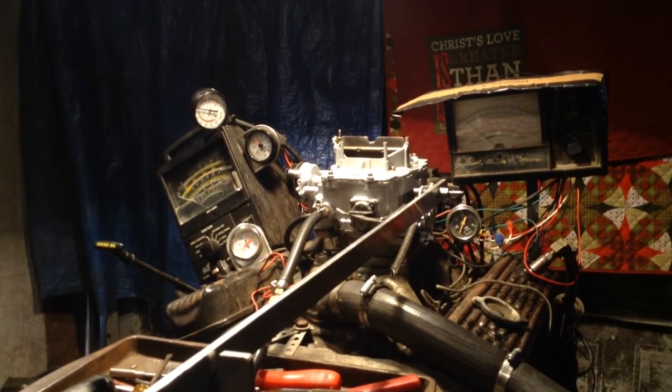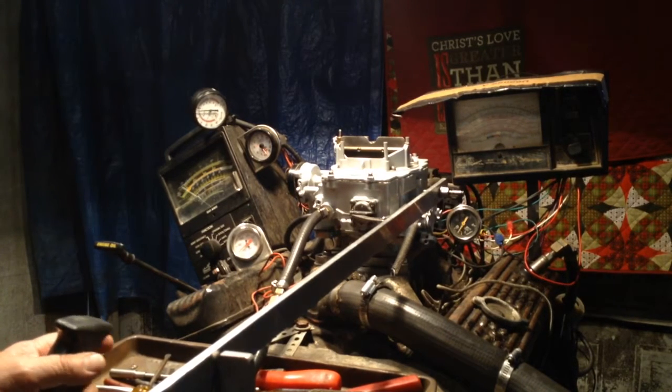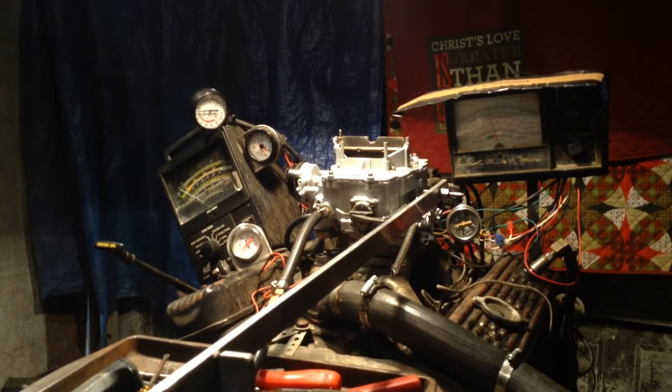Yeah, okay William, here's your 4100. This would be an auto light — it's got an electric choke on there. She's all powder coated. Let it run a little bit here, it's pretty cold out. We've got it idling, it's out of gear.